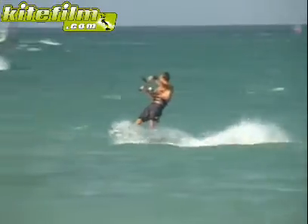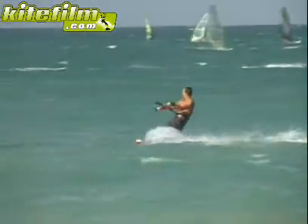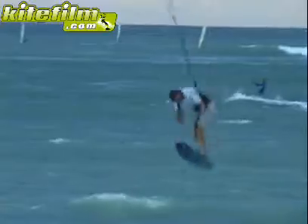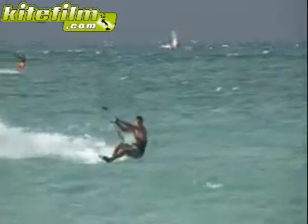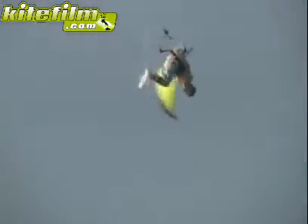You will need a leash whilst performing handle passes in case you lose control. Always bear in mind that the handle pass leash is only to prevent the loss of the kite in the event that you let go. It does not activate the kite safety system, so it is strictly recommended for experts only.